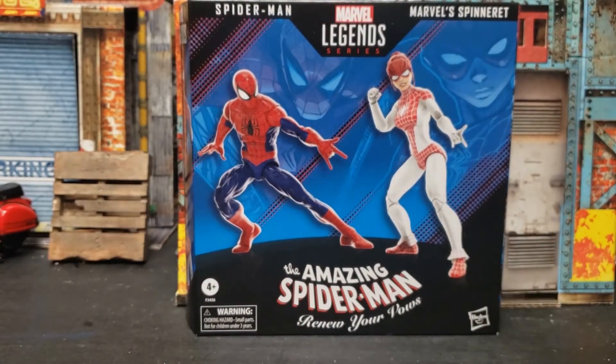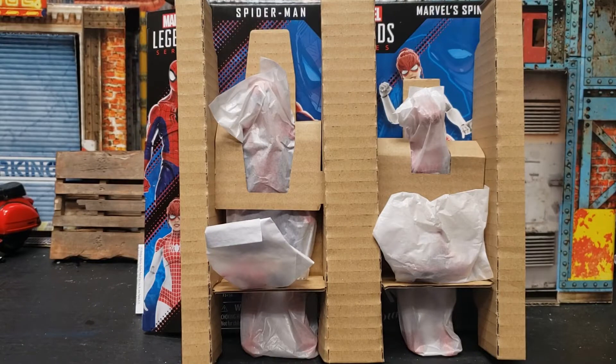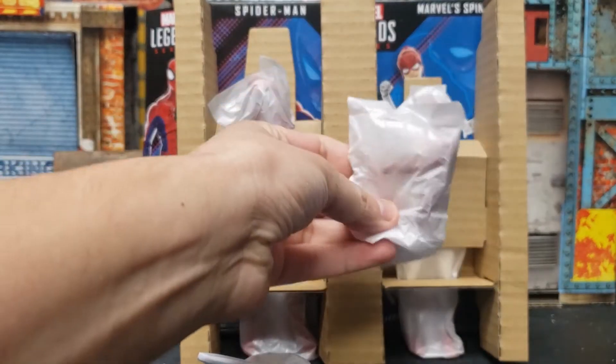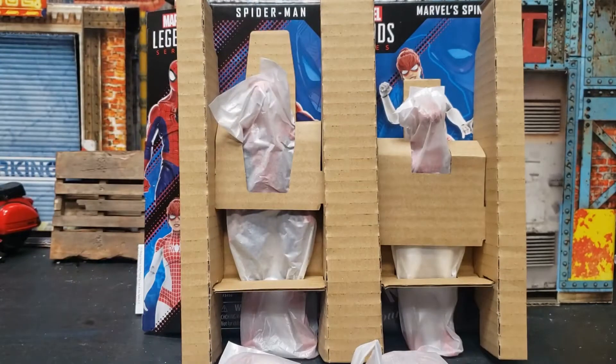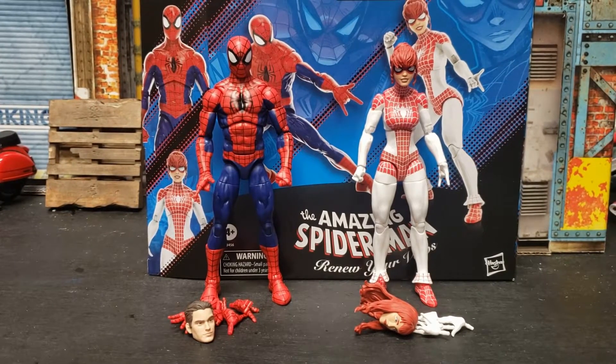So let's open it and check it out. This is how it comes out of the box. You got the alternate hands and paper, and I believe the alternate head is in here as well. And then you got Spider-Man and Spinnerette. So let's open them and see what they look like. Here they are out of the pack and out of the wrapper — these are awesome. I really didn't think they were going to be this awesome. I just really like them a lot. I thought I was going to just keep Spider-Man and sell Spinnerette, but man, I'm just going to keep her. We'll go over a few details and compare them to similar figures.